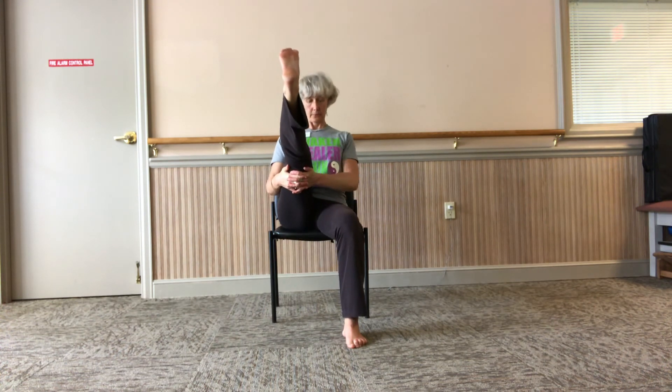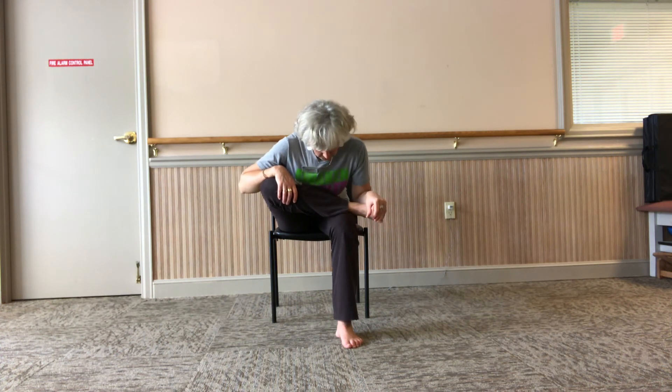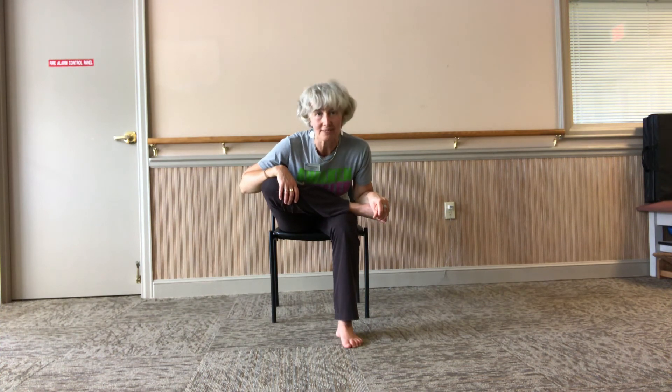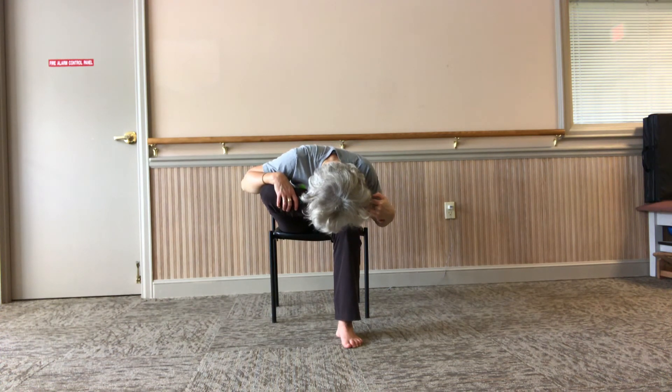Switch legs. Stretch your other leg — breathe in, press your chest forward, create a strong spine. Breathe and lift. Deep breath, breathe out. Half pigeon on the other side — take a deep breath here, and hinge forward. Keep both seat bones on the chair, keep your knee stacked over the heel of the other foot. Flex your upper foot. Breathe in, look forward, straighten your back. Breathe out, go and let go. Deep breathing into your hip. One more breath — then press yourself back up. Wiggle your hips.